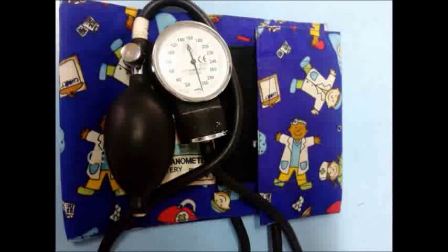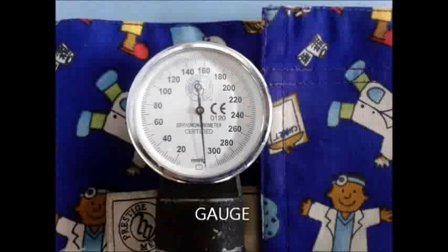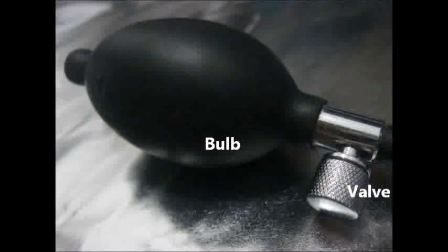In measuring your blood pressure, you will need a sphygmomanometer. It is an instrument used to measure blood pressure in an artery that consists of a pressure gauge, an inflatable cuff placed around the upper arm, and an inflator bulb or pressure pump.